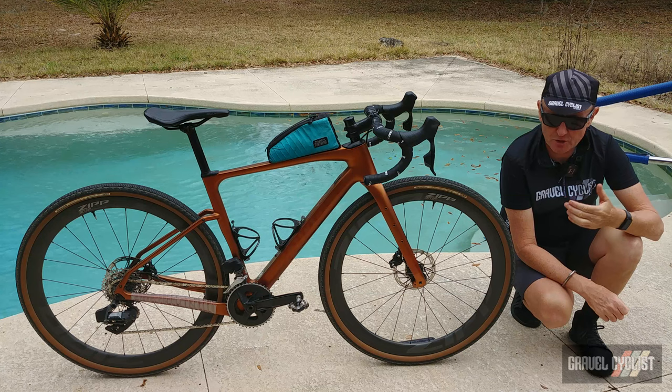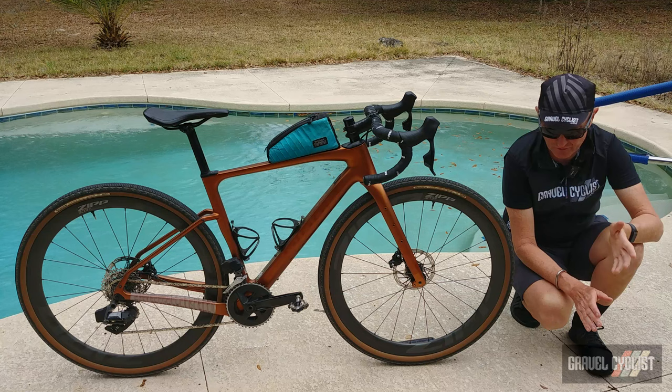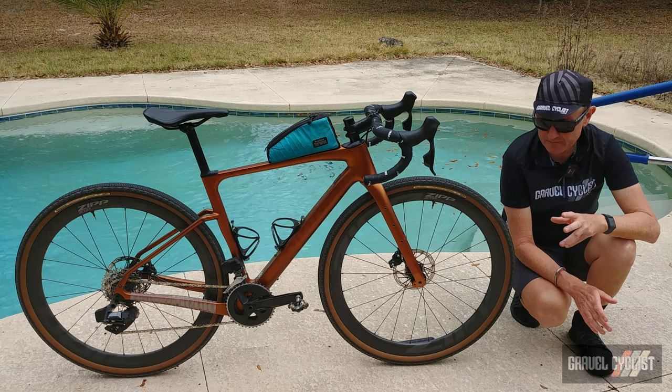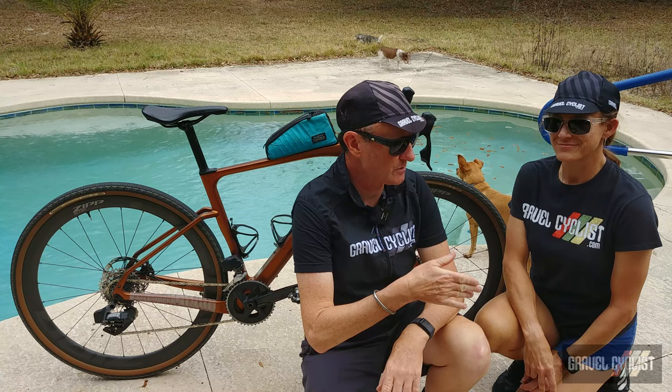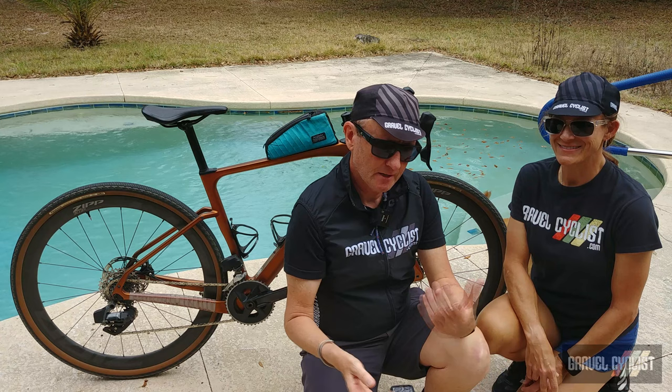G'day trendsetters, I'm John with Gravel Cyclist. Today I'm coming to you with an ultra long-term review of the Ribble Gravel SL. This bike has been ridden exclusively by my partner, the Lady Gravel Cyclist. Here she is folks — the Lady Gravel Cyclist, aka LGC, aka my partner in everything — and the Ribble Gravel SL is the bike she used to rediscover the joys of cycling.